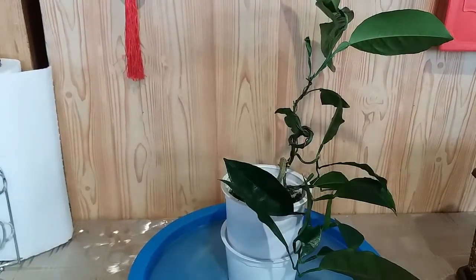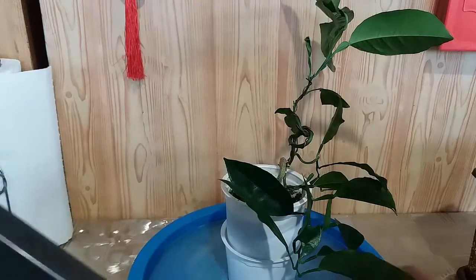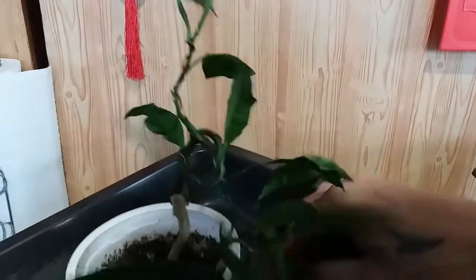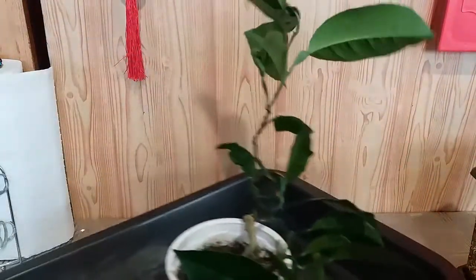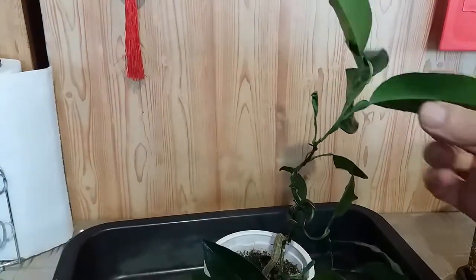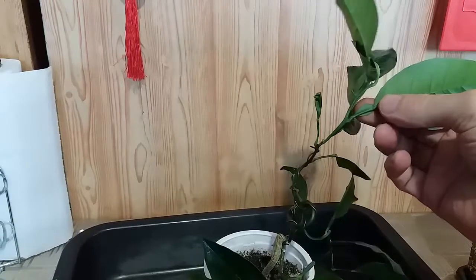Сейчас мы будем вытаскивать его отсюда. Пересадим и снимем заодно лигатуру. Это, по-моему, не мандарин, по-моему, апельсин — судя по крылатке. Но он дикий семечко. Крылатка слишком большая для мандарина, мне кажется.